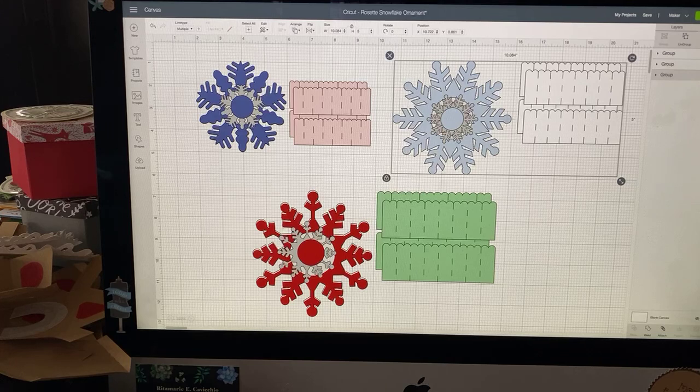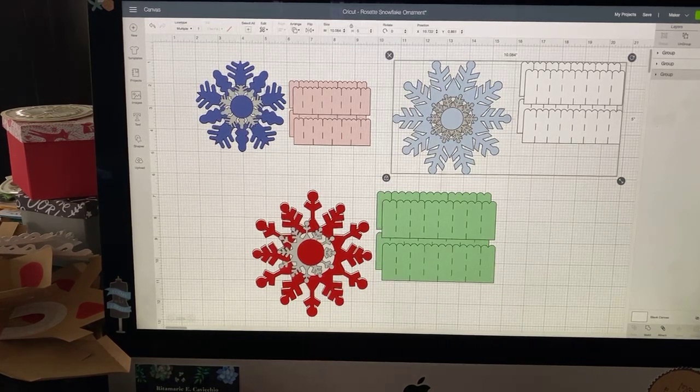I already have my tree up, but it's not decorated. It's just up because I got a great deal on it at Michael's, so I decided I would put it up. It was still in the box, but I haven't decorated it. I thought tomorrow after dinner — we're just having a small dinner with just my son and my sister — that maybe we could decorate it if we're not too stuffed. What are you guys doing tomorrow?